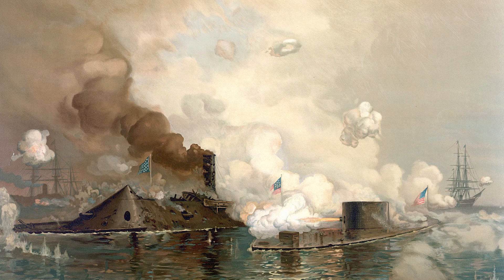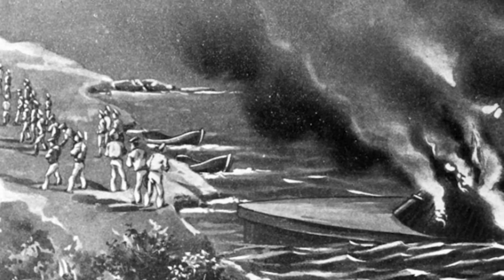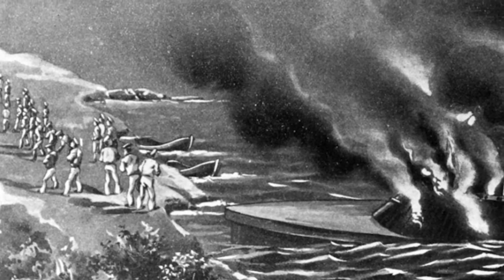What this battle told the Union and Confederate navies was that the day of the wooden ship was now over, and it was time to embrace these new ironclads. Despite CSS Virginia's success in the Battle of Hampton Roads, the ship did not last much longer.